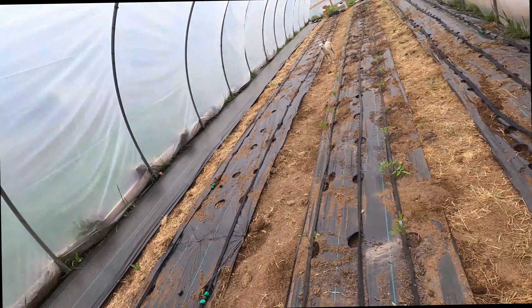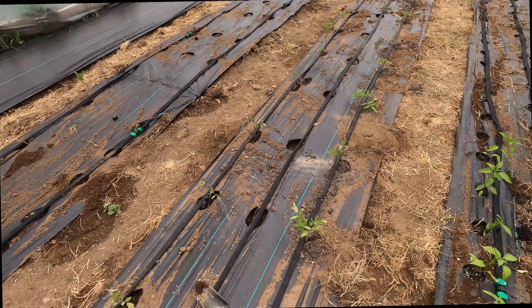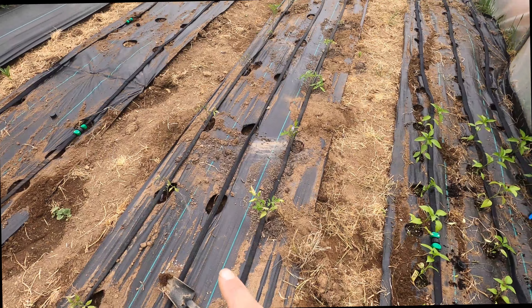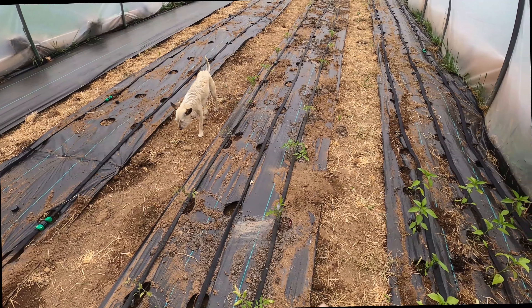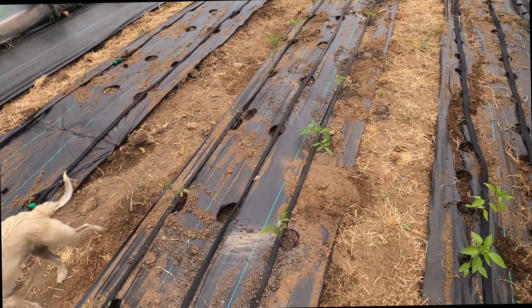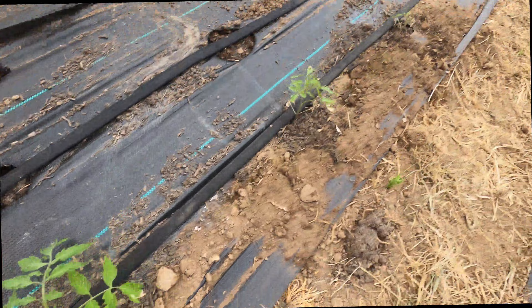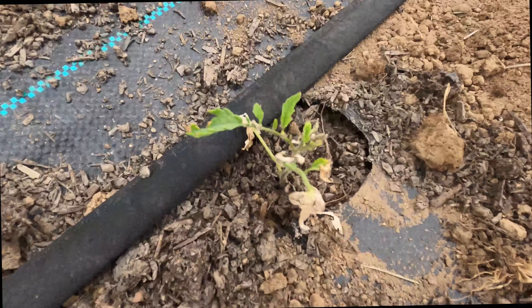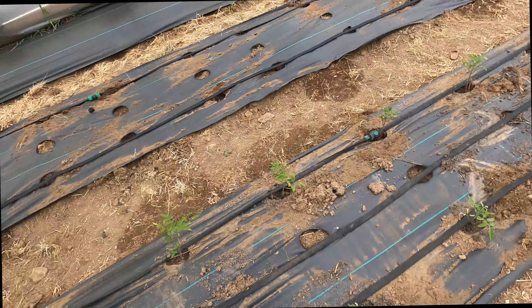Instead of going to get compost right now, I'm going to start planting tomatoes in this row and finishing out this row. This row is struggling with the heat in this high tunnel, so I ordered shade cloth and it's coming today. Some of them look really good and then some of them have just shriveled up into nothing and died. So I'm just going to start planting more tomatoes.